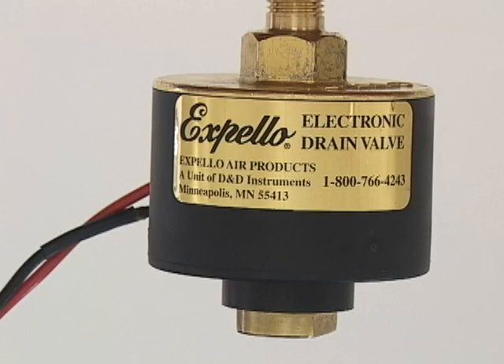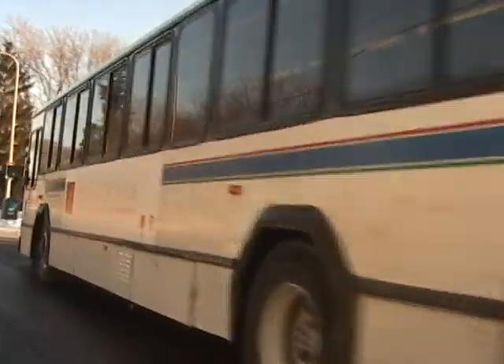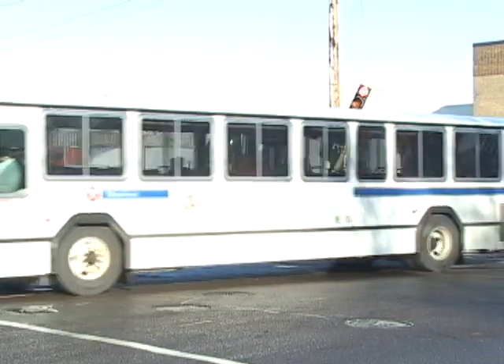The Expello electronic drain valve has been an industry standard for the last 15 years. Our valves fit all applications that use compressed air, such as trucks and buses.